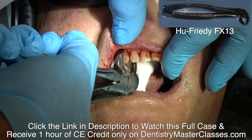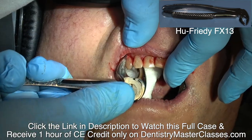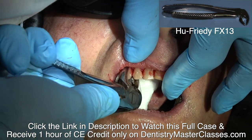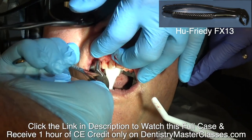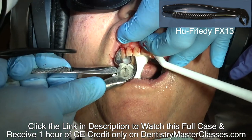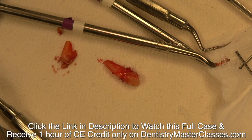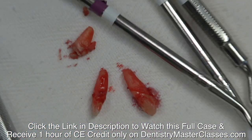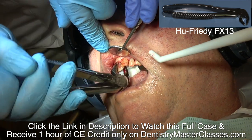I'm trying to get some elevation here, mesial-distally, and unscrewing those teeth again with the FX-13 forceps. If you don't have any of those, be sure you get some. They're really nice for single-rooted teeth, or if you section a molar into two or three pieces, removing those pieces as single-rooted teeth.